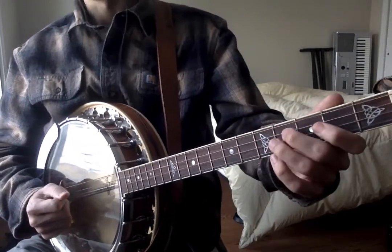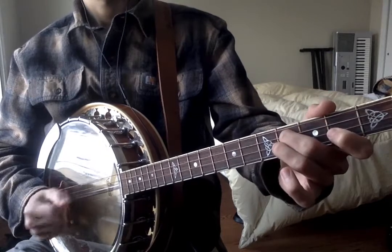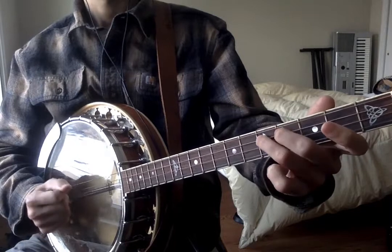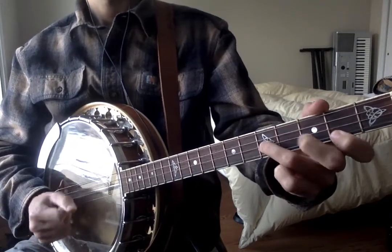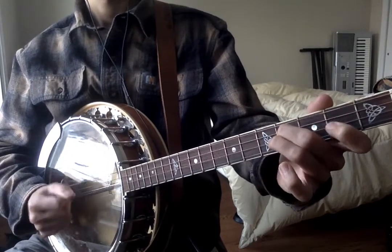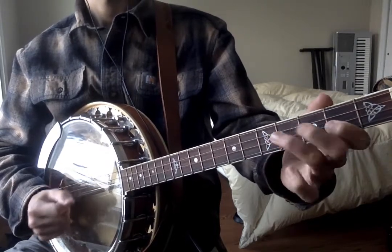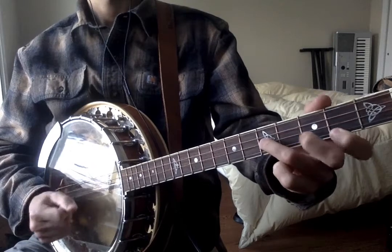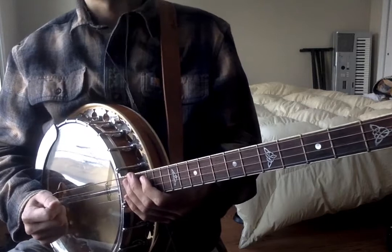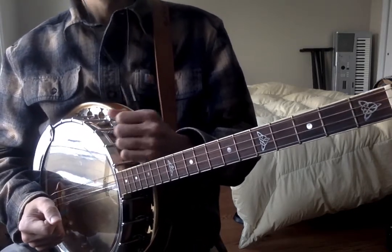Now let's play it through twice a little bit faster. Alright, that's the Mountain Road — a very basic version anyway. So there you go. Feel free to ornament this tune any way you see fit, and see you in the next tutorial.